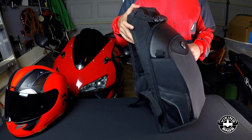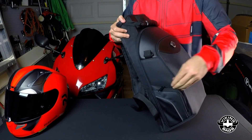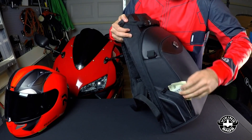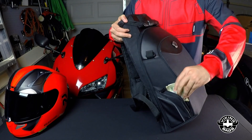Viking Bags, if you're watching this, I would love to see more reflective piping around the bag so you stand out even more. Also, please make the side pockets larger — there's wasted real estate on the sides of the bag. You're only able to fit cash, ID cards, GoPro batteries, or maybe a small pocket knife, but definitely no cell phones.